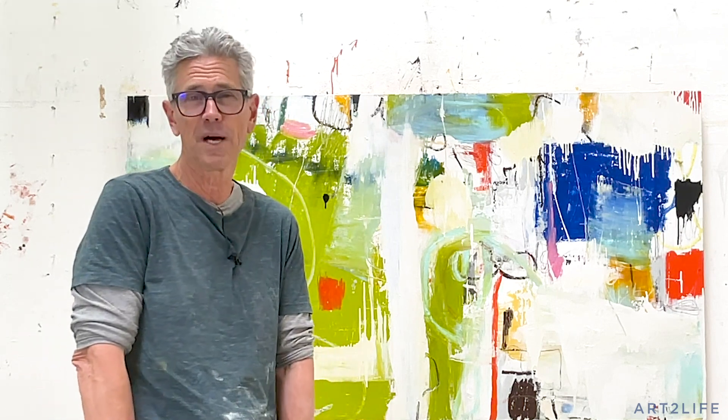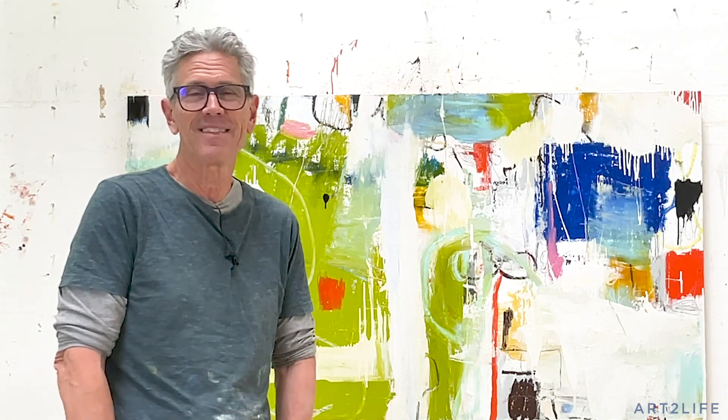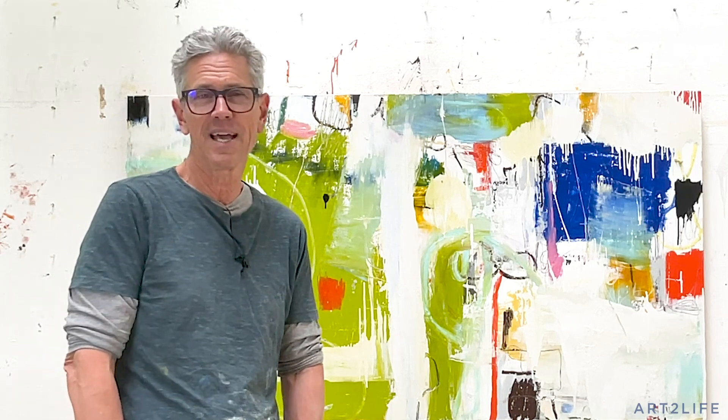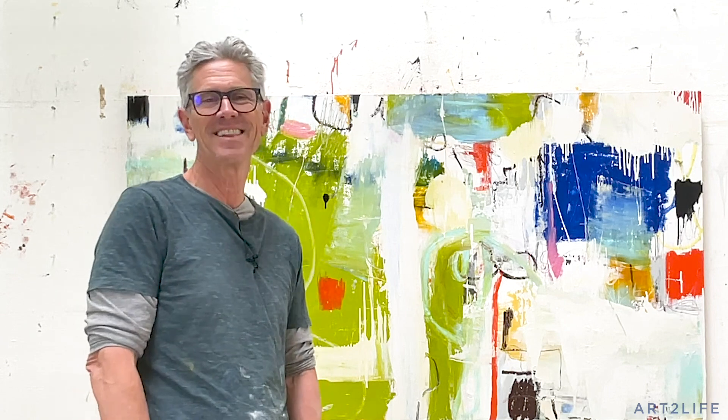Anyway, you guys, I hope some of this was inspiring for you today, and I will see you Wednesday on the podcast. Thanks again for sharing the vlog and letting your friends find out about it and the podcast as well. It's really cool to see more and more people coming. I hope you have a really great Sunday and you can get into the studio for at least 25 minutes. Thanks so much.